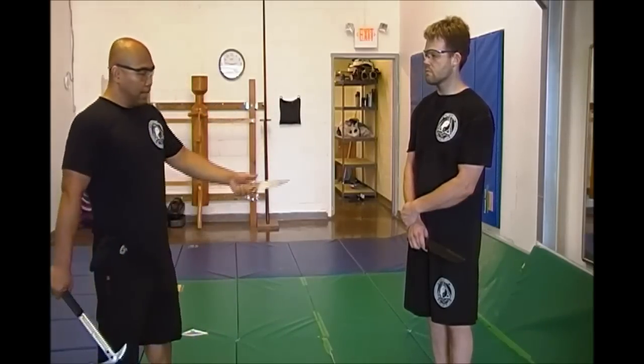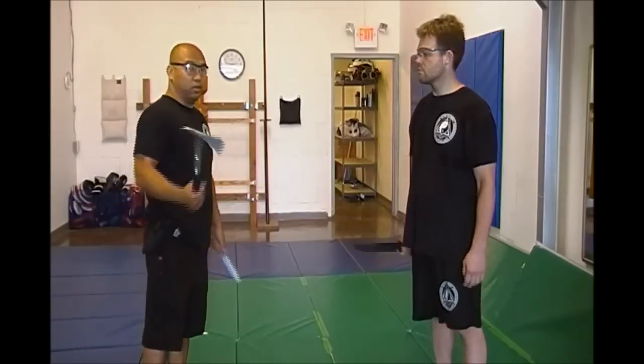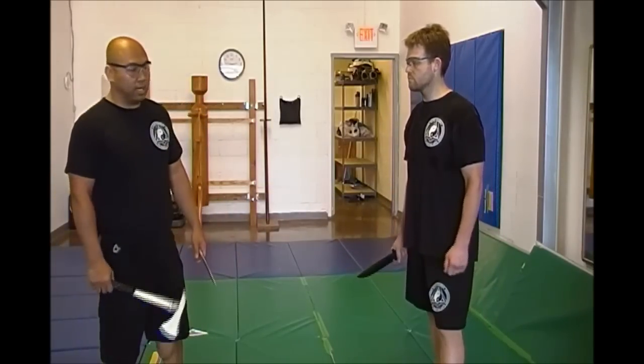That being said, most tomahawk training experts recommend using the secondary blade for the speed and the parrying. So I'm here, Scott has a big bowie, and I'm going to show you how to scoot to the outside.